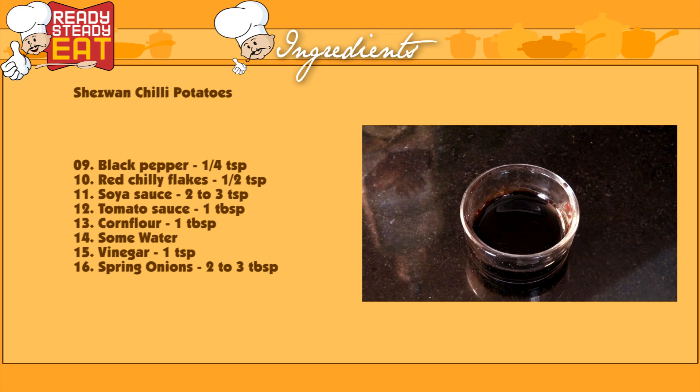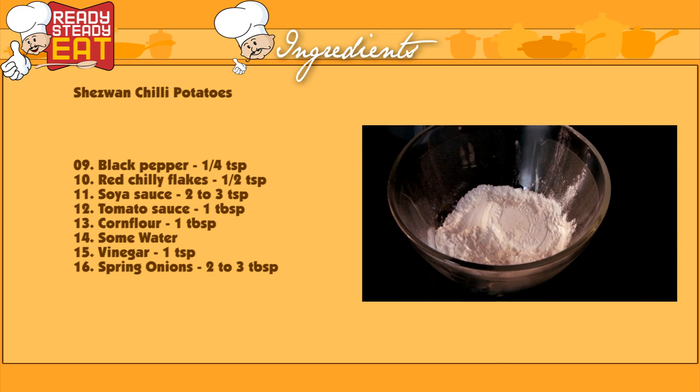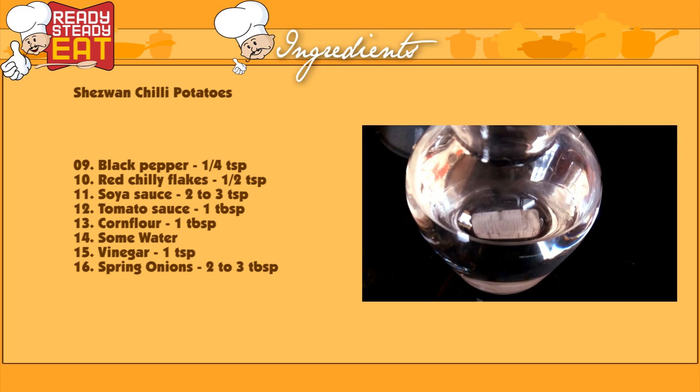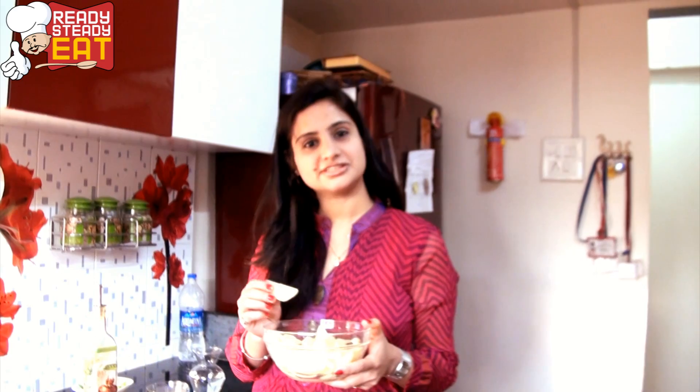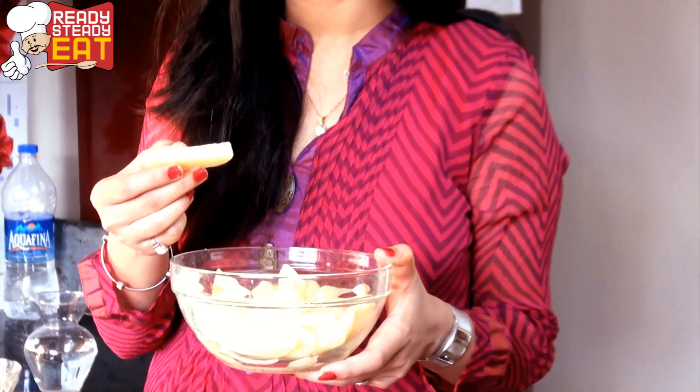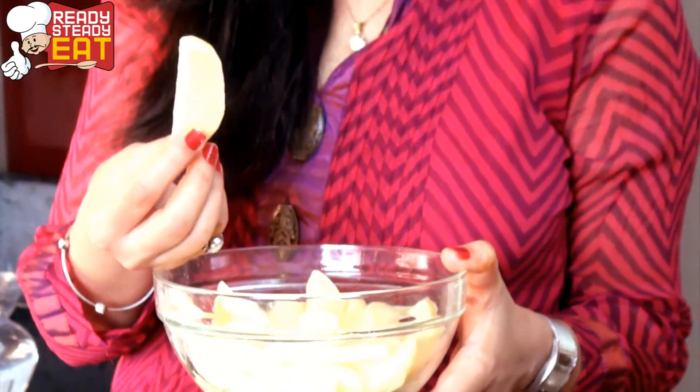Also 2-3 teaspoons of soya sauce, 1 tablespoon of tomato sauce, 1 tablespoon of cornflour, some water, 1 teaspoon of vinegar, and chopped spring onions to garnish. First cut the potatoes into wedges, remove the skin and parboil them. Parboil means partially cooking in hot boiling water with some salt, for 4-5 minutes until cooked through.